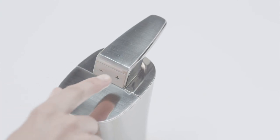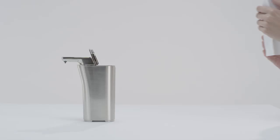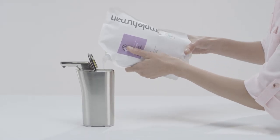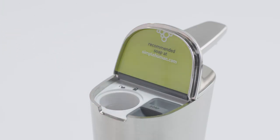These buttons control how much soap comes out, and it's easy to refill here. You can use any soap, but simplehuman soap was designed specifically for it. Four AAA batteries will last up to six months and they're easy to change.